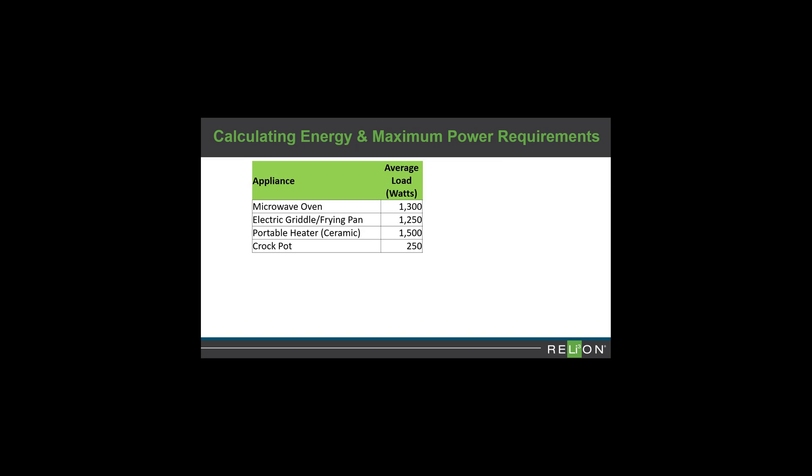Multiply each device's load by the amount of time you plan on using it daily. In our example, we've approximated appliance ratings. Using a 1300 watt microwave for 15 minutes totals 325 watt hours. A 1250 watt electric griddle for a half hour totals 625 watt hours. Continue totaling your usage for all appliances. Our example sums to 6450 watt hours, which when divided by battery voltage gives your total energy load of 504 amp hours.